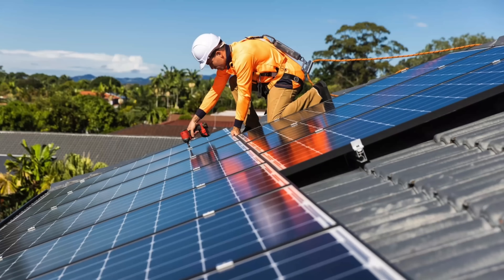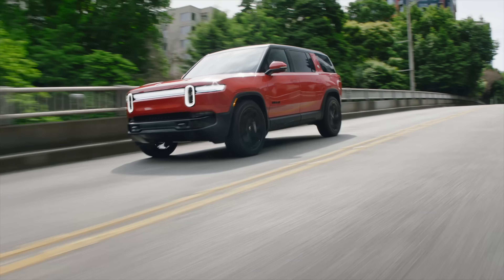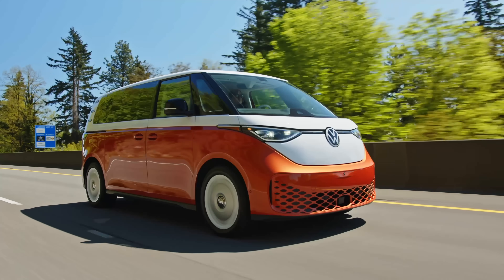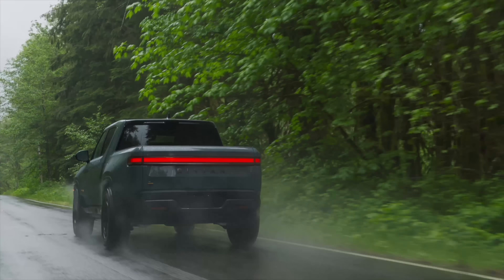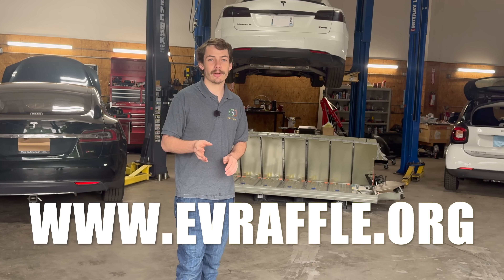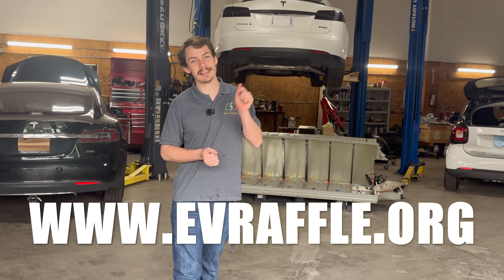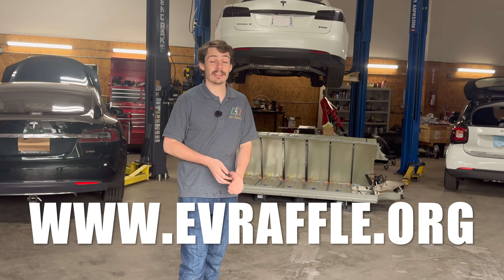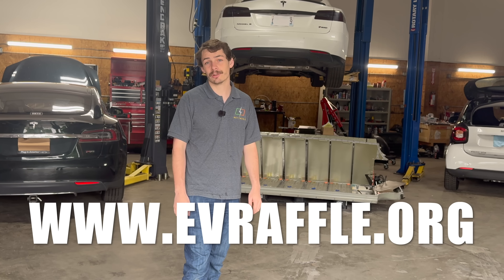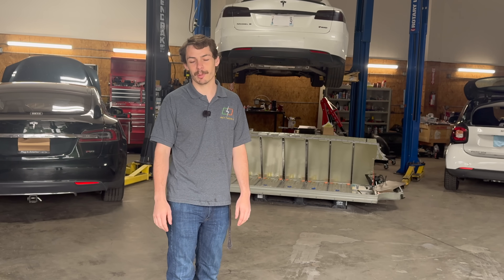The Seacan Action Fund fights for clean energy nationwide, and by supporting them you could not only win a new EV but you're also supporting a great cause, so it really is a win-win. To enter, visit evraffle.org or visit the link in the description below. Tickets are only $200 so make sure to get yours today, and thanks to the Seacan Action Fund for sponsoring this video.